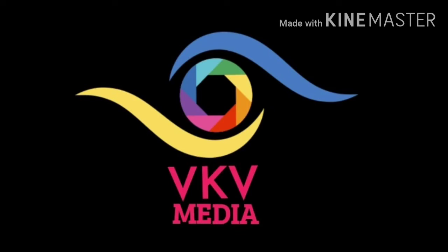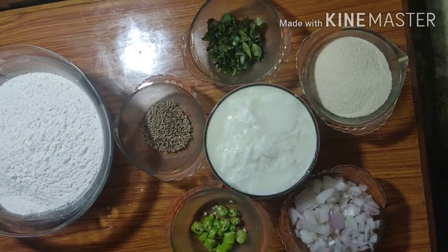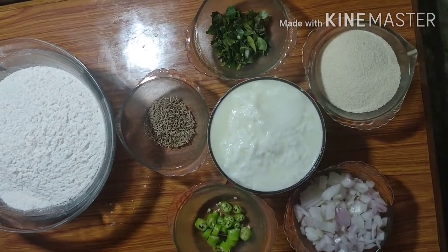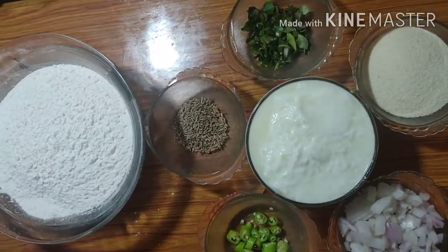Welcome to VKV Media! Today, I am going to prepare the cake. I will prepare the ingredients for the cake.